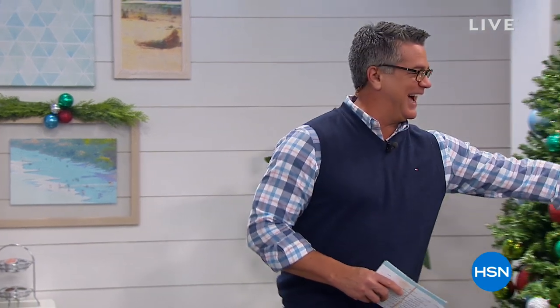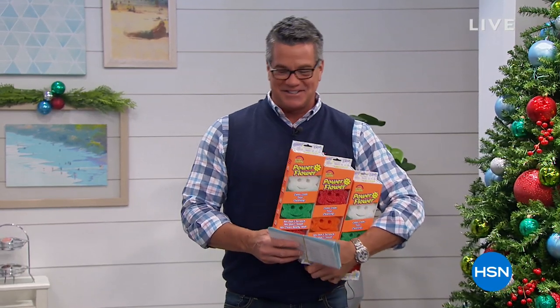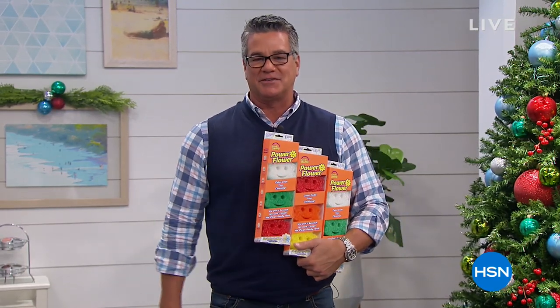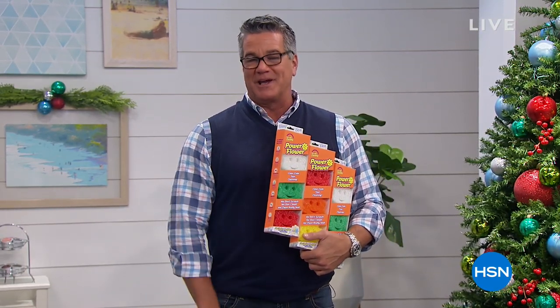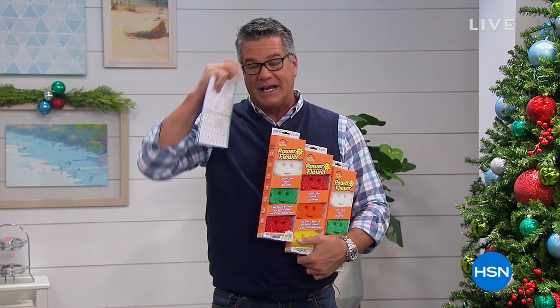Give me a turkey. Here, give me that. Thanks, Gary. Hey everybody, and welcome back into HSN. My name is Guy. I'll be with you for the next couple of hours. We've got great gift options and ideas for you coming up, so I hope you hang around with us today.